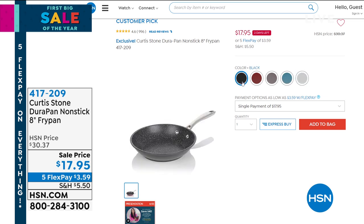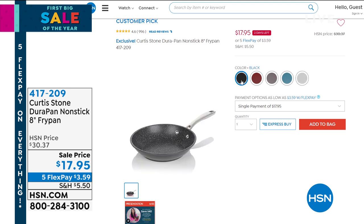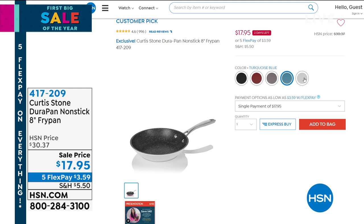It is all done with that incredible DuraPan finish, which means it's non-stick, incredibly strong, and has a wonderful easy-to-clean non-stick coating that's very durable. It comes in some great color choices. It'll be the pan you use day in and day out — breakfast, lunch, and dinner. I like to call it the little pan that can. Check that out online; we don't have a lot of those so make sure you add that to your order.